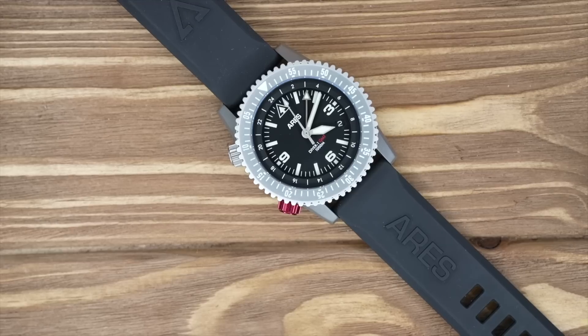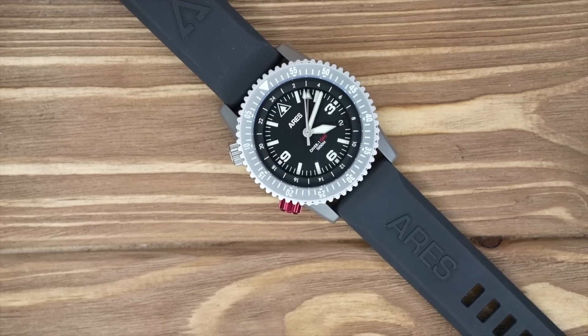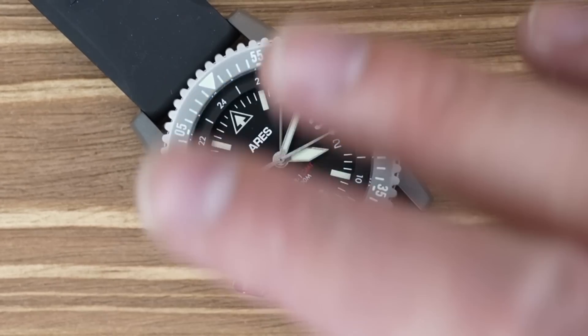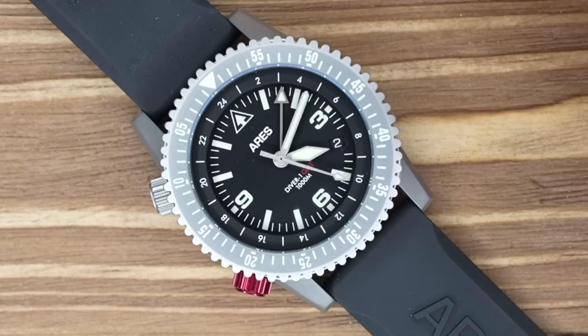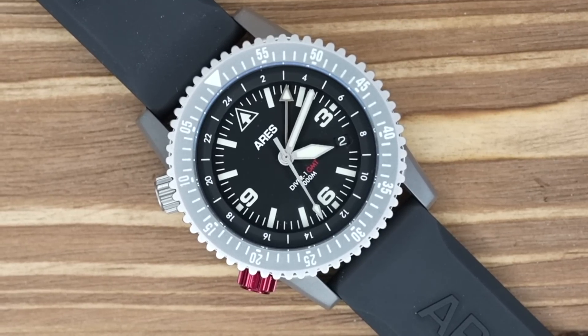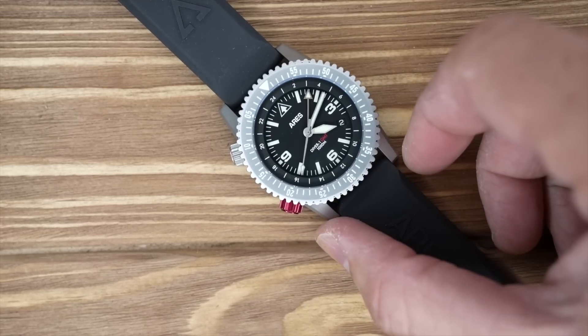This watch had a lot of buzz because it's a new watch company, it looks great, and it has a lot of cool features. Let's talk about the case and specs. What we have here is a USA-made case — which is fabulous — in 316L stainless steel that's been bead blasted. They also have a black PVD version available. These watches are usually sold out and very difficult to get.